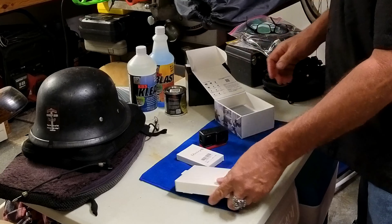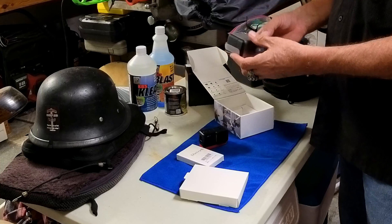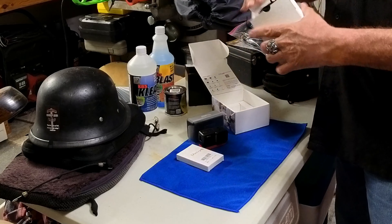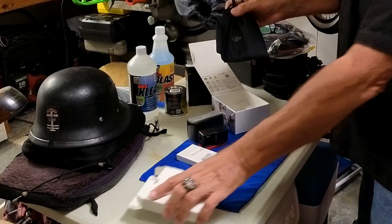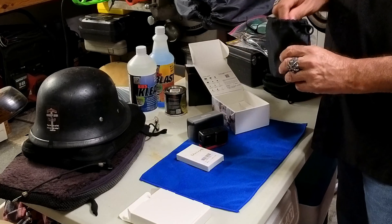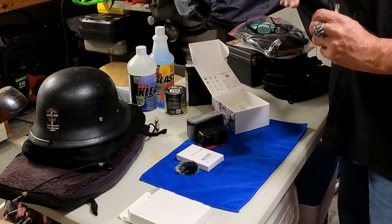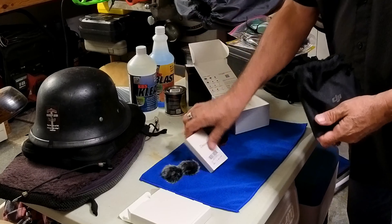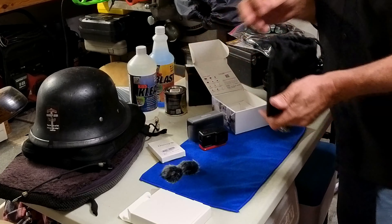In here is a little accessory box, and this is the main unit. Let's open the accessory box first and see what we got. Looks like we got a nice little pouch to carry everything in. And it came with some fuzzy windscreens — I didn't know it came with those, so I went ahead and bought some more. There's two in here, so now I have four fuzzy windscreens.